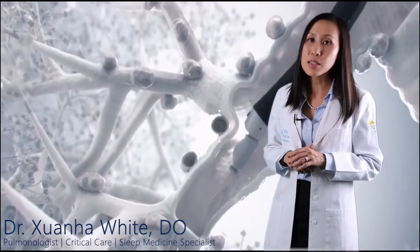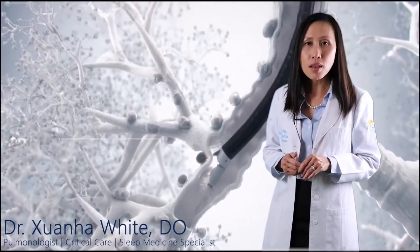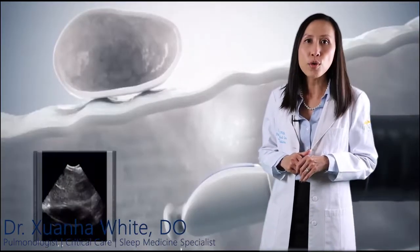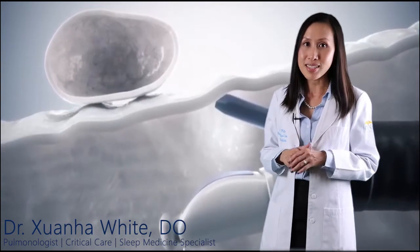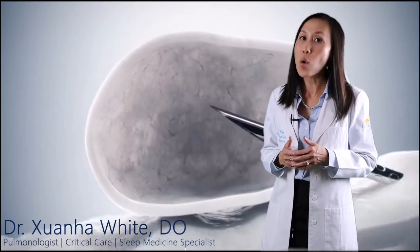An ultrasound monitor displays real-time images of your airway, blood vessels, lungs, and nearby lymph nodes to guide me to the right location. I then push the needle through the bronchial wall from inside to take samples of cells from the lymph nodes or other tissues in the area between the lungs called the mediastinum. The samples can be examined to diagnose lung cancer or other diseases.